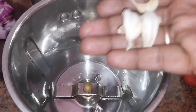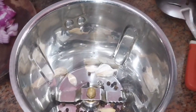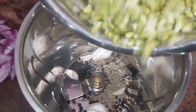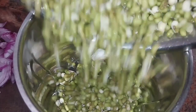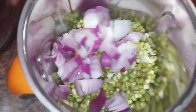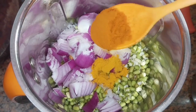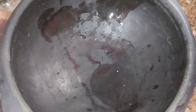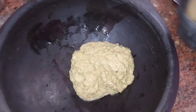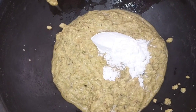Now we have to cook it well. Add 1 spoon of salt and 6 spoons of milk to mix. It will be very nice and very tasty. Add 1 spoon of pepper.